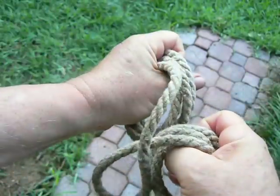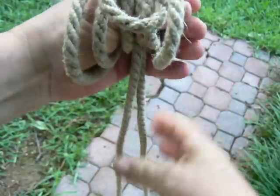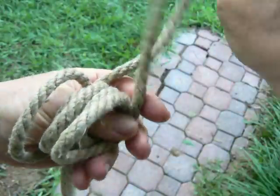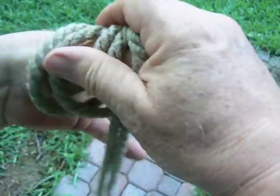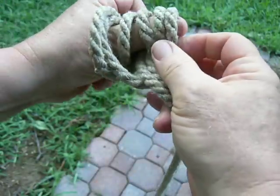Make those two loops. Put them together like so. Pull this down a little bit. And you've got like a triple cow hitch here.